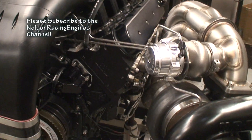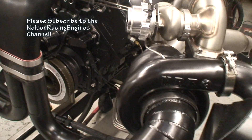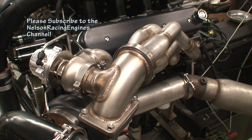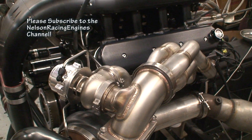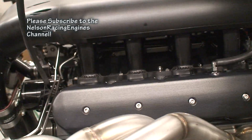Tall-deck RHS block. This motor is all aluminum. Get a view of just the craftsmanship in this thing — there really is a lot of it.